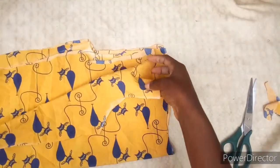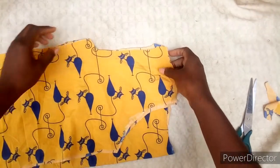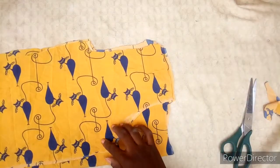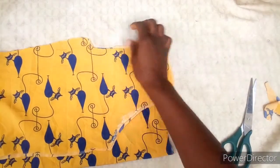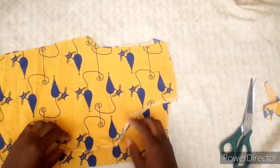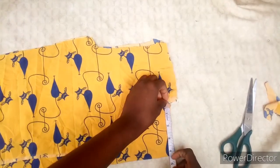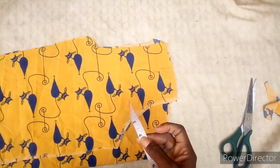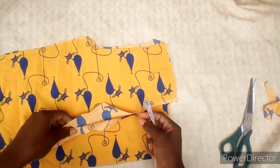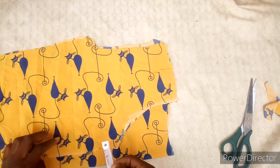This is how it looks after cutting the neck for both the front and the back. For the back I still use four inches for the width, and then just one inch for the length. This is where I take out the one point five inches from the front.